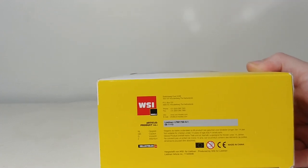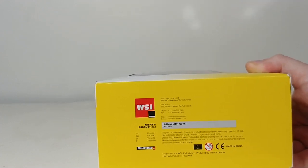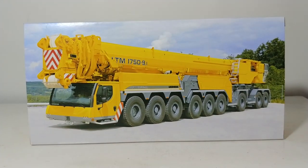On the side, here's all the information that you need to know, such as the WSI logo and the product number, which in this case is number 08-1113. And on the back of the packaging, you can see a very nicely replicated photo of the real truck crane.